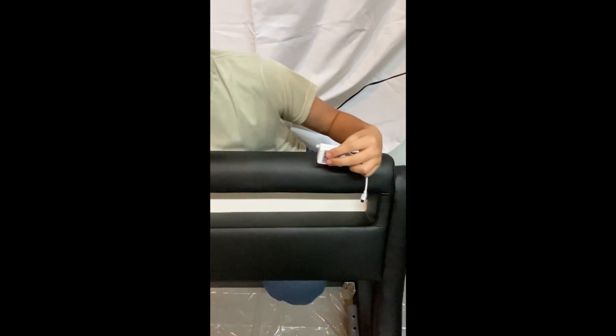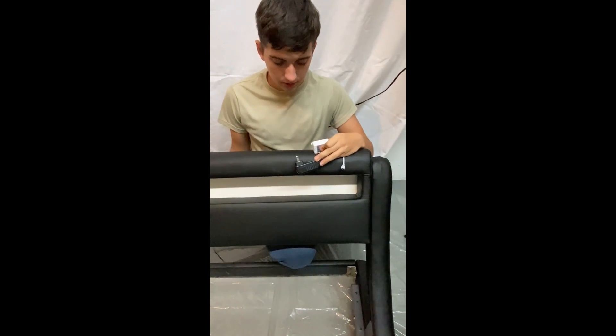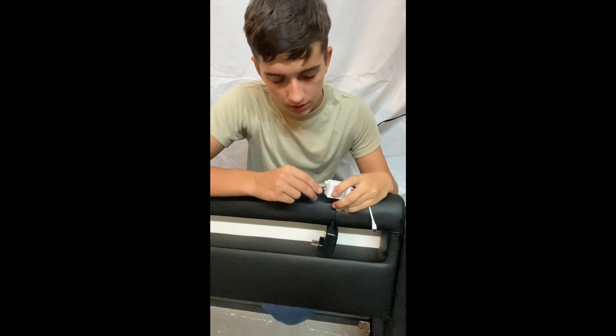Next you want to connect this to a power source. You will be provided with a black socket. Connect the power brick to the white module.